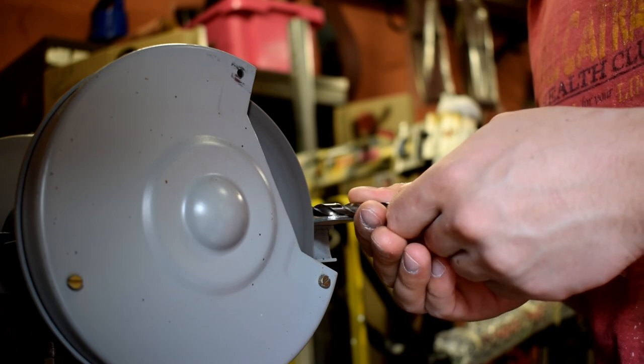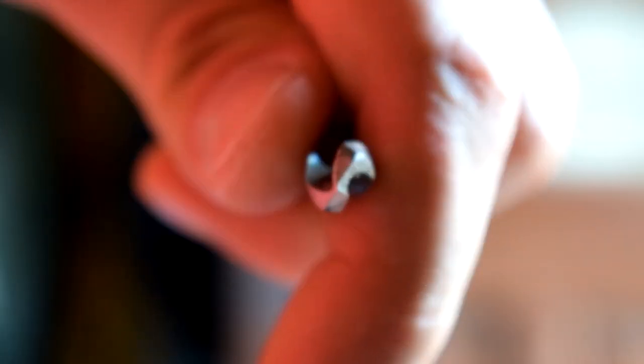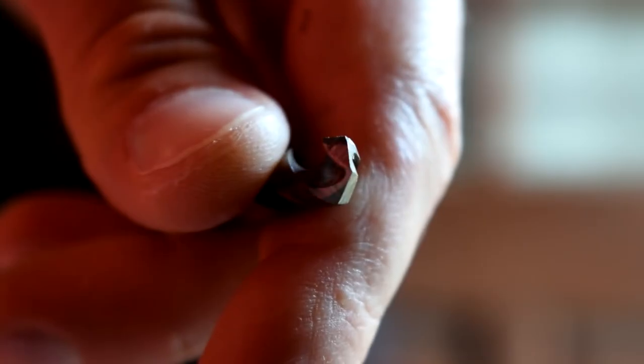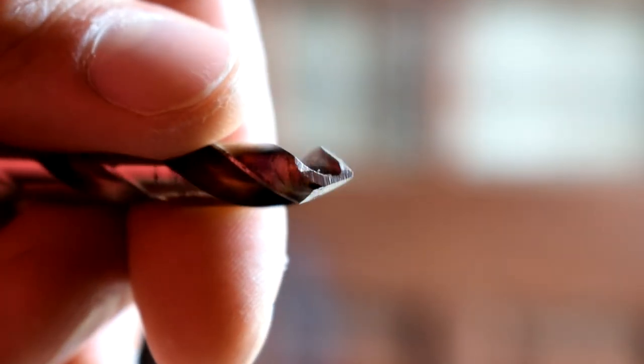The other important point about the drill bit is that it should be split point, which means you'll need to grind four faces into the tip of the drill bit. If you look at mine, you'll notice it comes to a sharp point, which means that as you turn the drill bit it's always at that 45-degree angle and it doesn't have a flat edge.